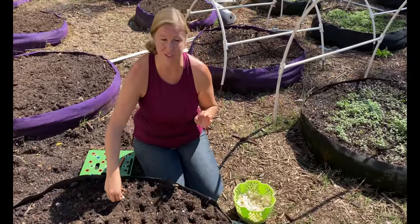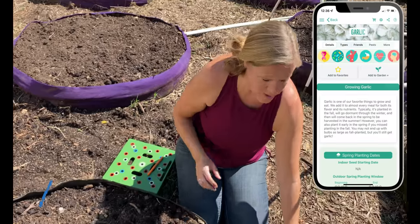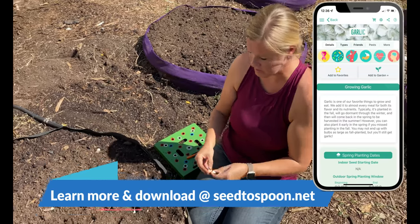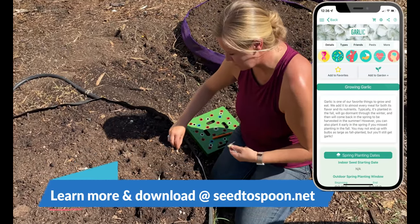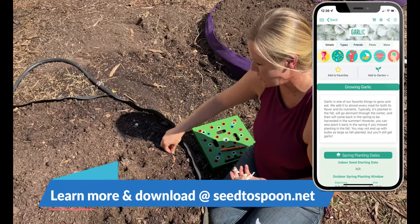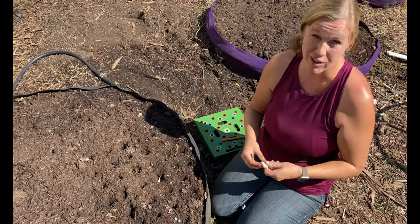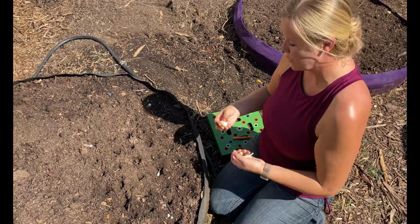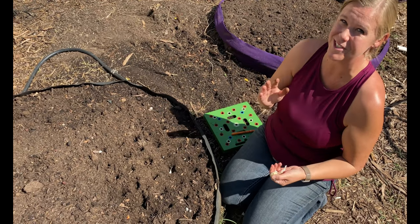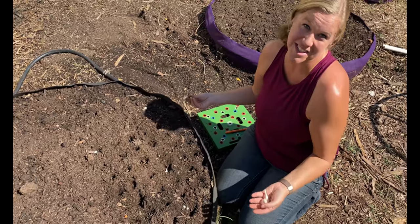Garlic is one that has a lot of health benefits. Check out our app — up on the top part of the app it will show you exactly what different health systems garlic helps with. That includes cardiac — it's really good for your heart — and also really good for immunity and cancer fighting. I mean pretty much you name it, garlic is great for it, so it's just a really good all-around healthy plant to eat.